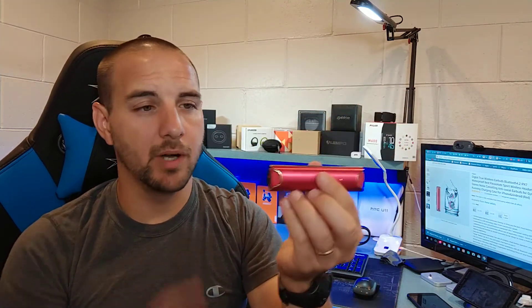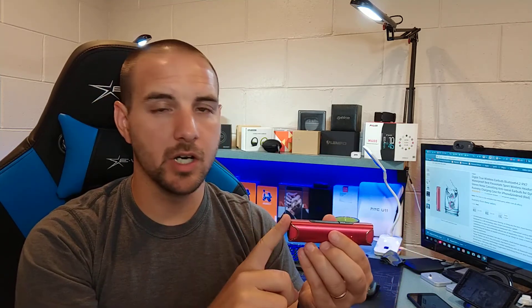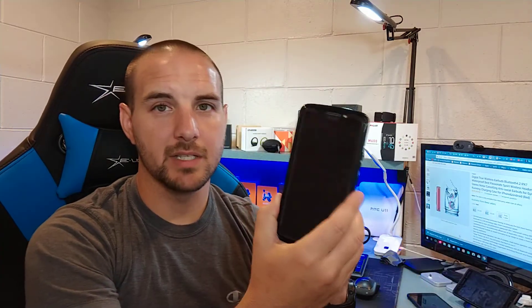The earbuds just pop out like that — this is all there is to them. They attach magnetically, and there's really no question about where they go. They can actually continue to play music while they're charging, which is different. A lot of Bluetooth earbuds disconnect from your device as soon as you plug them into the charger, but these stay connected, which is kind of cool.